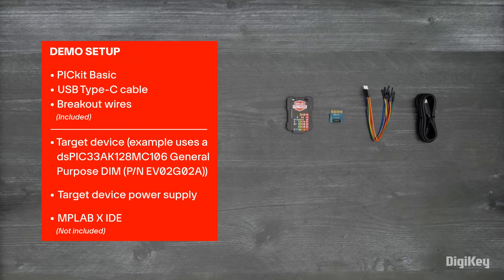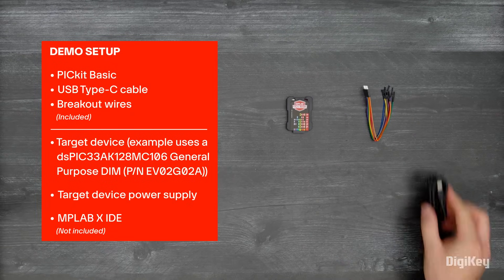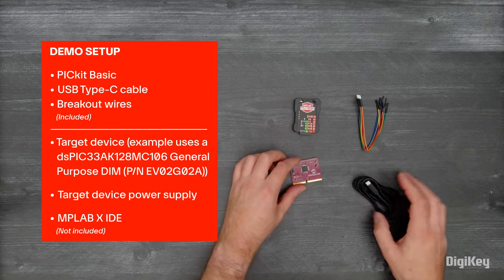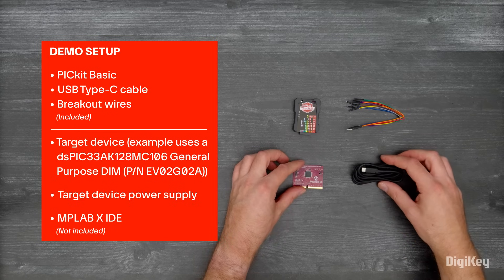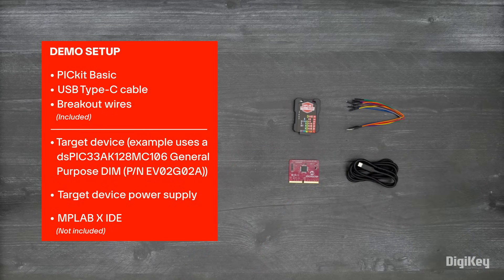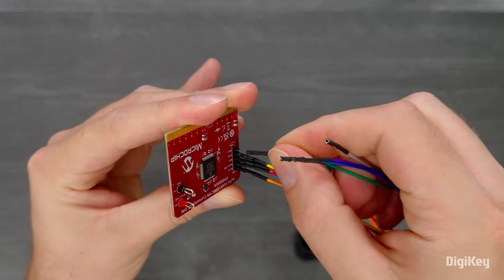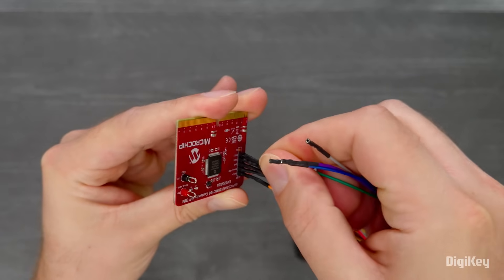In this demo, we're going to use the Pickit Basic with MPLAB X IDE to program a target device — in this case, a DS-PIC33A module. You could just as easily connect to your own board, a breadboard prototype, or another eval board. Plug the breakout wire assembly into the Pickit Basic and then use the wiring guide printed on the Pickit Basic to connect the wires.